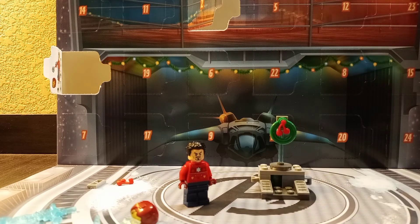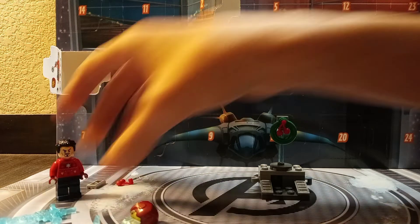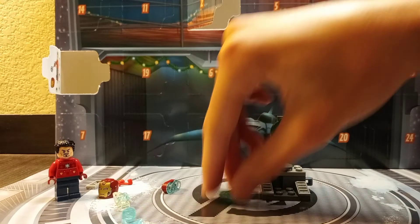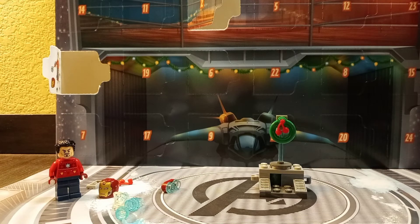Normally by this point we should be at the builds, but on the first day we got Ugly Sweater Iron Man, and on the second day we just got a ton of Power Blast pieces, and finally we got a build. Took us that long.